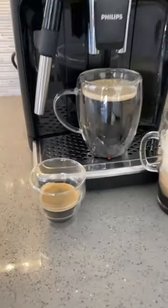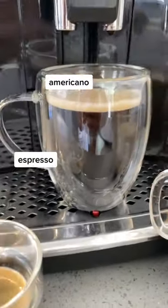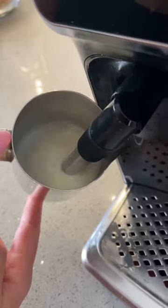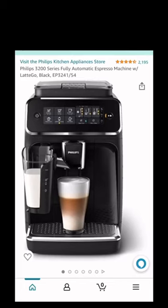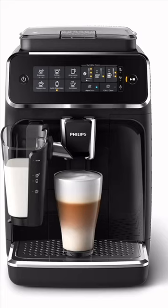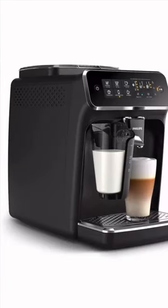There are six drink settings including espresso, americano, and regular coffee, and it also comes with a milk frother which is great for making lattes and cappuccinos. Although if you want to be super bougie, you could get the more expensive version, and that one has an automatic milk dispenser that makes you lattes and cappuccinos at the push of a button.